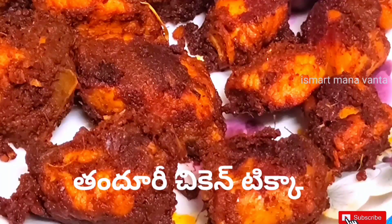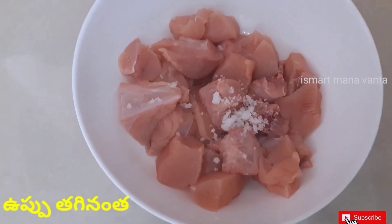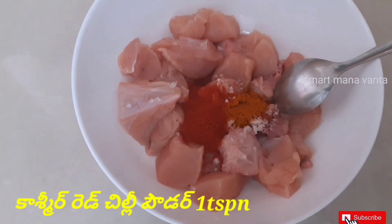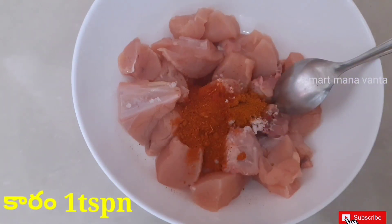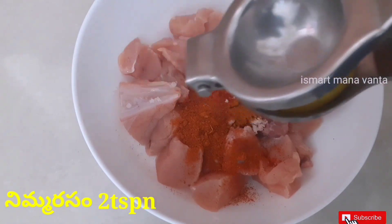Let's look at the table. Put the chicken in the pan. Add 1 tsp, 1 tsp, 1 tsp, and 2 tsp of the spice measurements.